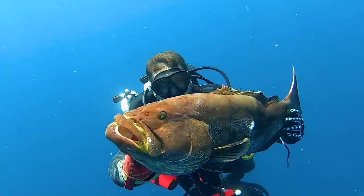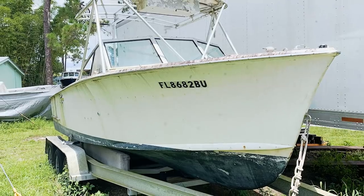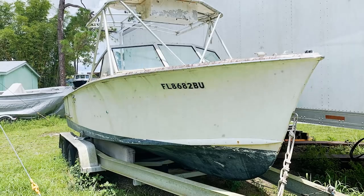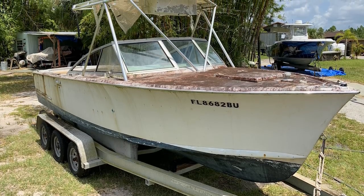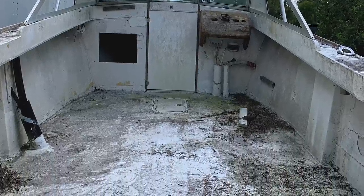I actually bought this boat kind of on a whim. It was sitting in a yard - my buddy was building another Prowler, a 32-foot Prowler, and this one was sitting there in the weeds. I didn't even really want to buy the boat at first, but I just started thinking about it. I was out there helping him and then all of a sudden it struck me - I'm going to build my own boat. That's kind of how I came across it. The condition when I first picked it up: it had trees and weeds growing in the middle of it. It was basically completely abandoned. The purchase price was idealistic for me, but I didn't know what I was getting myself into.